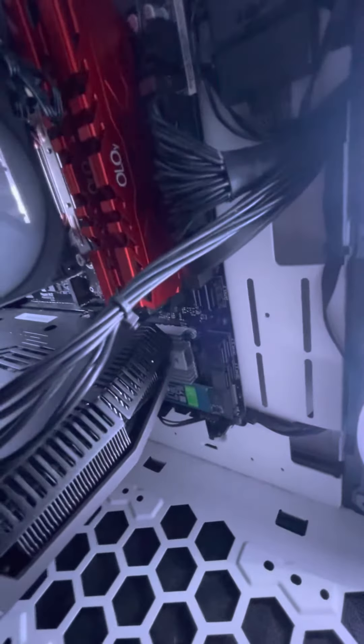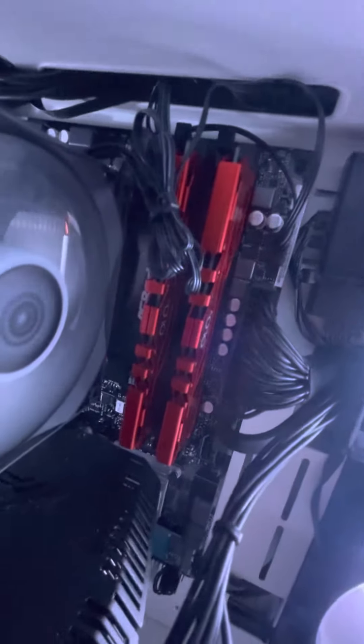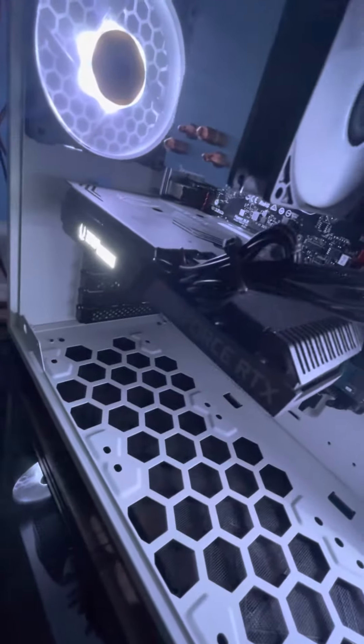Got two sticks of DDR4 3200MHz RAM. They are in dual-channel mode. Wire management's really good. RGB fans there, RGB fans there. And an RTX 3070.